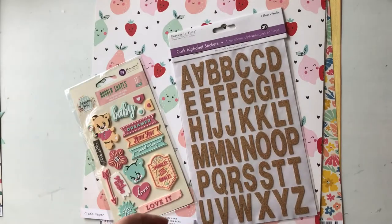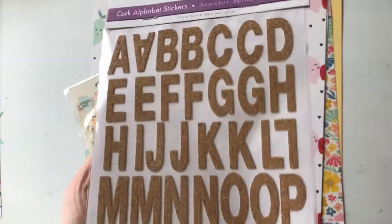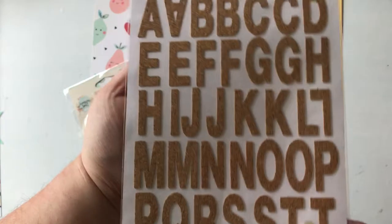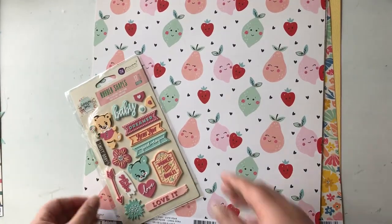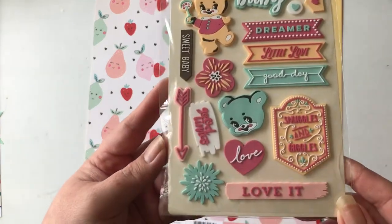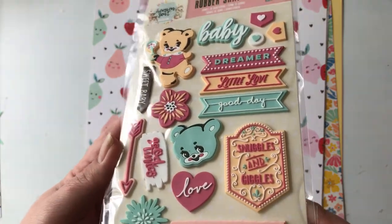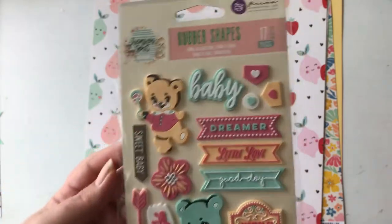This is the ephemera pack and I wanted to use it for some cards and happy mail. Then this also sold me on the add-on — these cork alphabet stickers. They're really thin and I love the font and the size. Now I want more of them but I will resist! And these are some rubber shapes by Prima — kind of cute... not kind of cute, very cute!